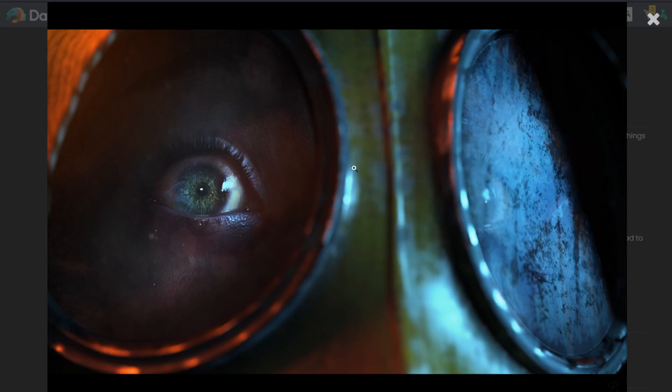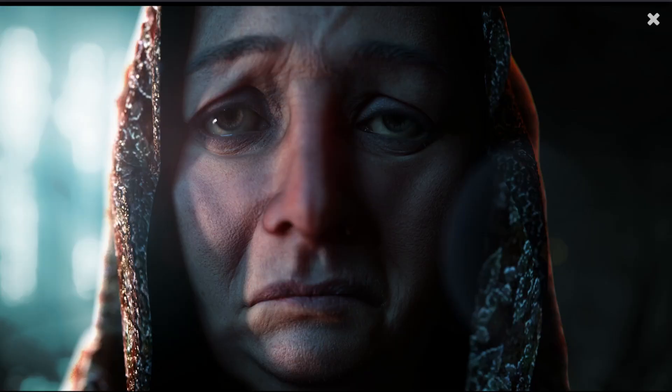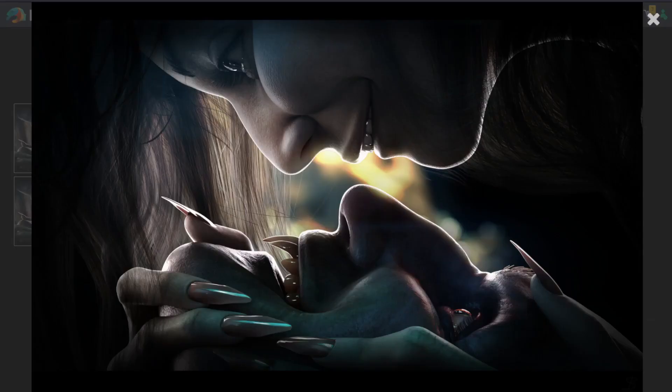I am loving Genesis 9 because close-ups, expressions, and details are my art — and that's exactly what I'm getting from it. From Genesis 9 to Genesis 8, most things are compatible. If you're on the fence, hopefully this video helps. If it's not for you, there's no reason to upgrade. Genesis 8.1 is perfectly good. But for those who want details, better resolution, and close-ups, Genesis 9 is the way to go.